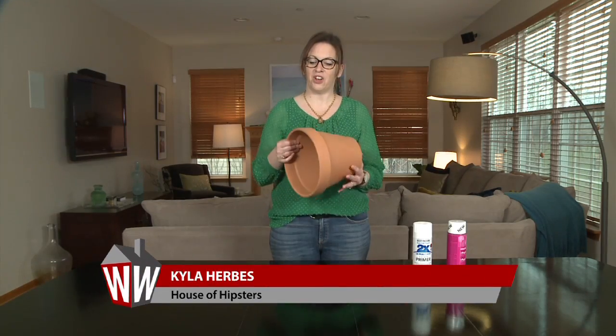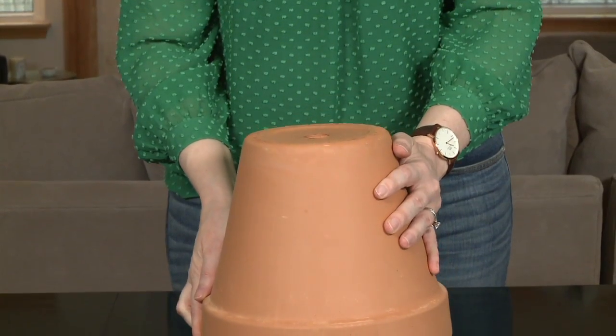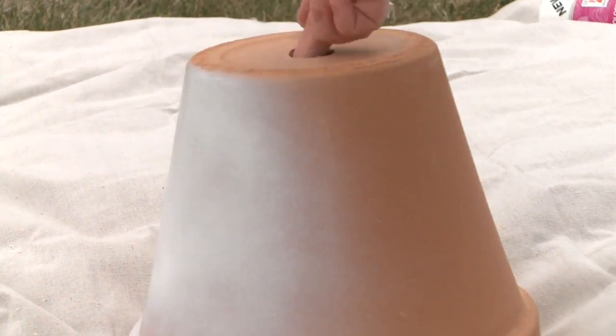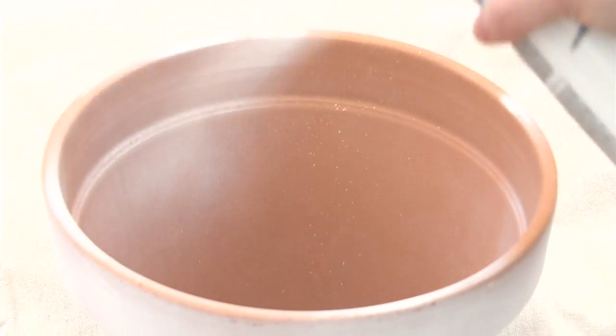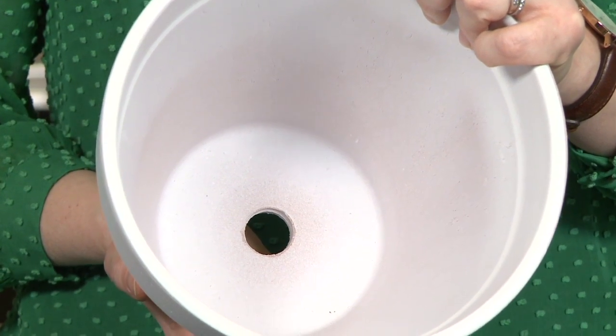The first step is to take all of the stickers off. Then you're going to take your terracotta pot, turn it over, and start to spray. Spray nice and evenly across the terracotta pot and get full coverage all the way around. Now your outside and inside is totally dry with full coverage of white.